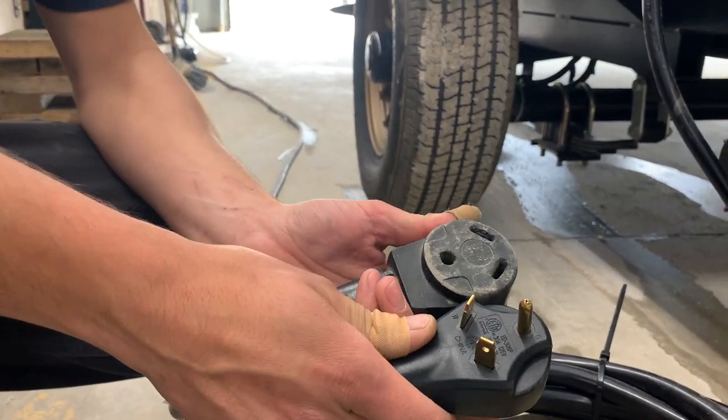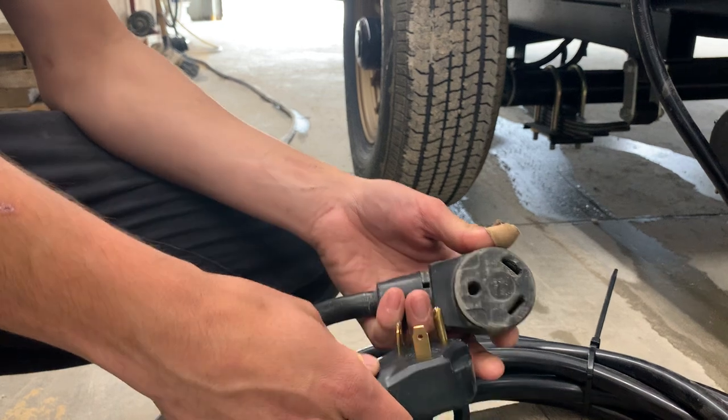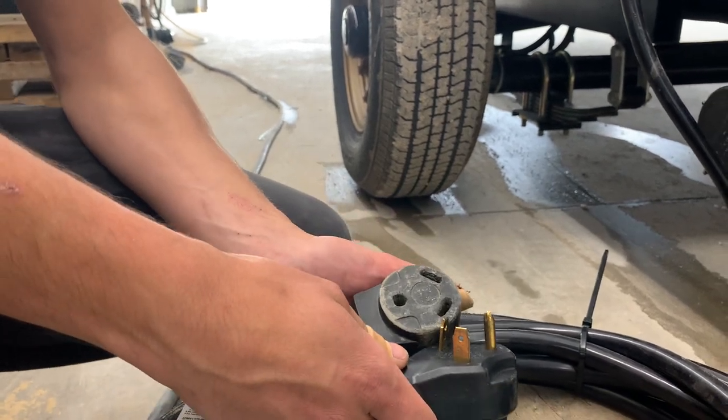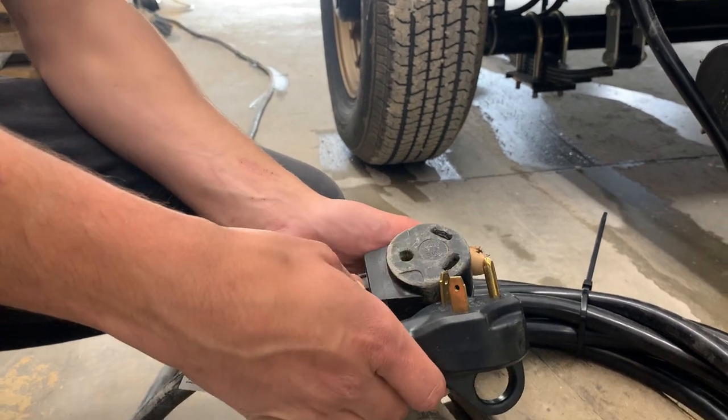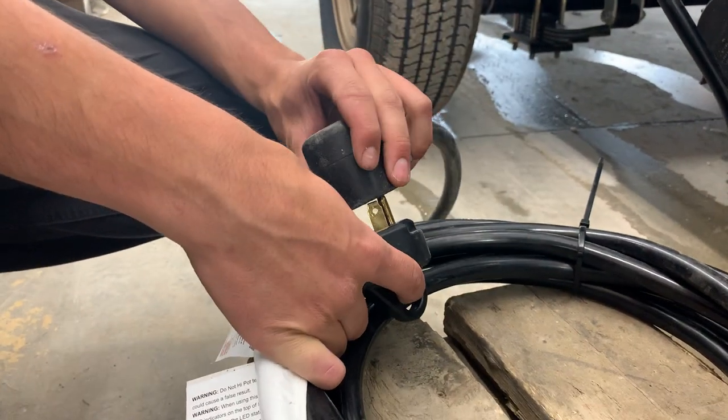But let's say you're at home and you want to run the fridge, or your campsite only has 15-amp service — we do include a 15-amp port adapter. Just keep in mind when you're going down to 15 amps, you can't be running your air conditioner. It's really just for running your lights and your fridge.